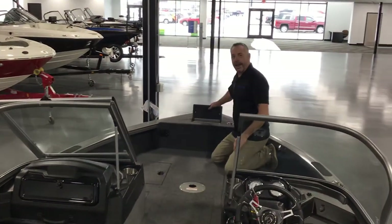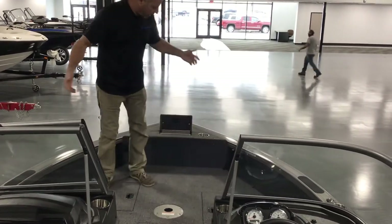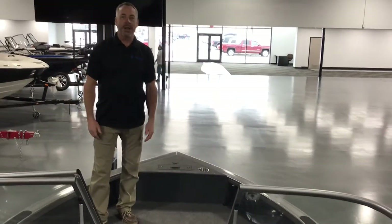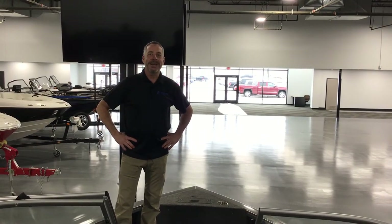There's also a gallon-and-a-half bait well up here, so if you're fishing, you don't need to bend over onto the floor — you can just grab your minnows out and catch fish all day long. Come on down, take a look at it, and we'll show it to you when you get down here. See you then.